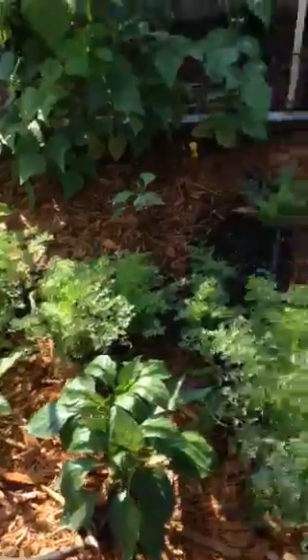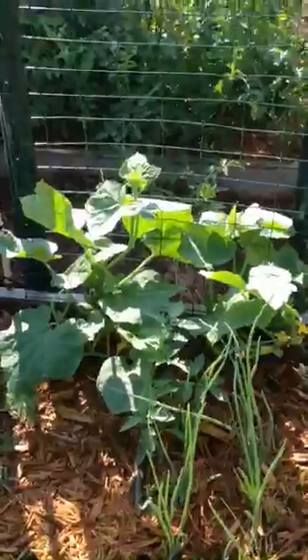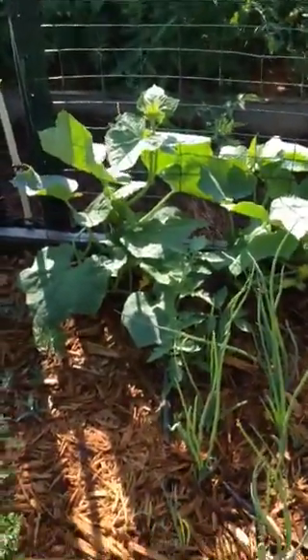Here are carrots, which I've got a little bit of a fly problem with — just a small one. I'm gonna go ahead and go to Lowe's and get some organic fly spray. There are some cucumbers over there, just straight-eight cucumbers.